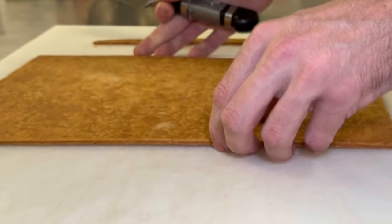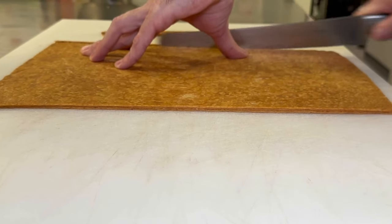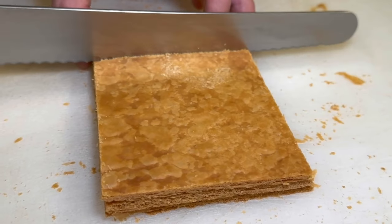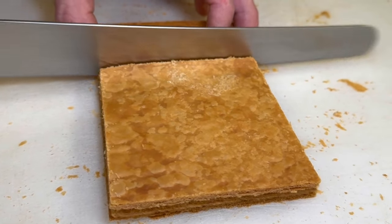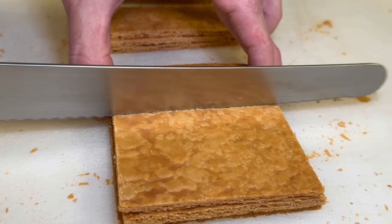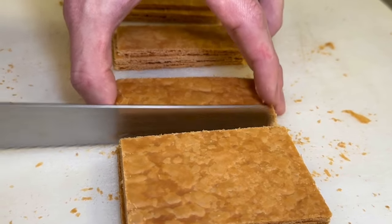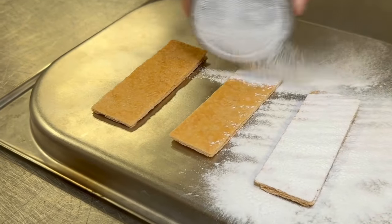Once it's come out, you'll see it's nice and flat. Allow that to cool slightly, and we portion ours to about three and a half centimetres by nine. You can obviously cut whatever shape you'd like. Make sure that you use a serrated knife and long sawing motions to get through the puff pastry evenly without cracking it.